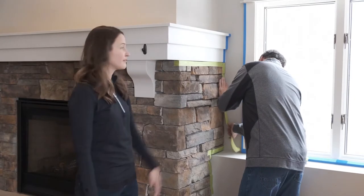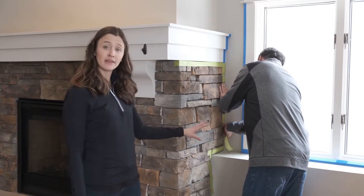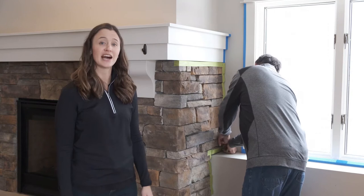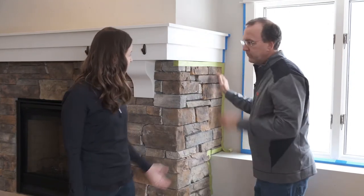Hi, I'm Laura, and I'm here with Jeff, our product expert from the 3M Labs. Today, Jeff is going to be painting the walls, so he is working on the prep. Right now, he's taping off the stone fireplace using 2060 Scotch rough surface painter's tape. So Jeff, tell us what 2060 rough surface tape is great for.